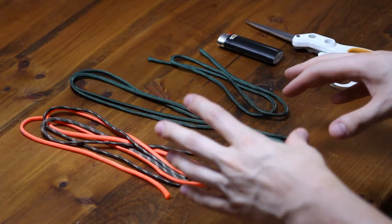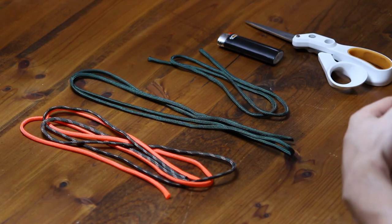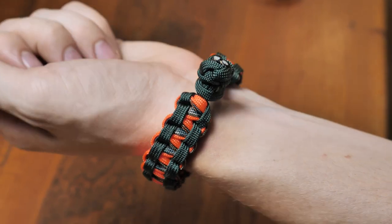Hey guys, welcome back to Paracord Planet. Today I've got a bracelet tutorial for you. It's been a while since we've actually done a bracelet tutorial. This one is from Reddit — somebody who was asking for help on how to make this bracelet, and I think I figured it out.